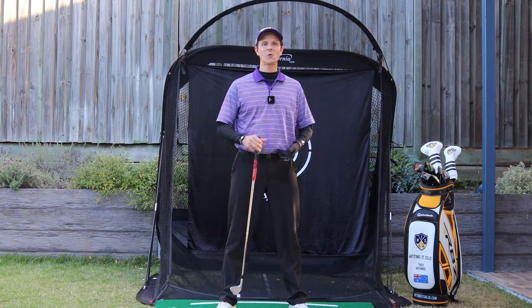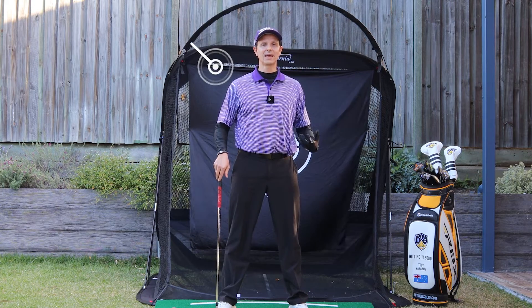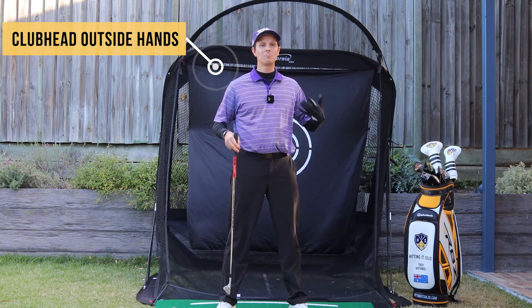Hey, this is Troy from hittingitsolid.com. Thank you for watching. I'm talking about the club head outside the hands, specifically in the takeaway backswing.